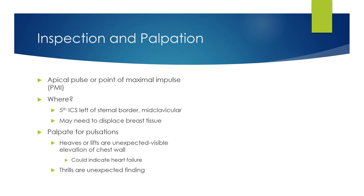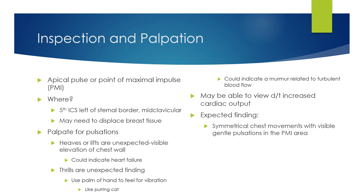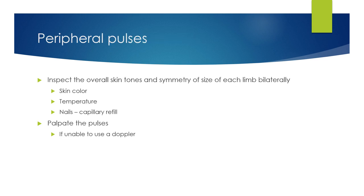Thrills are also an unexpected finding — they feel like a purring cat, a little vibration. Use the palm of your hand to feel for the vibration. If you do have a thrill, it could indicate a murmur related to turbulent blood flow. Expected findings are symmetrical chest movements with visible gentle pulsation in the PMI area. Obese or very muscular clients may not have a totally visible PMI. Unexpected finding is forceful thrusting in the PMI area.